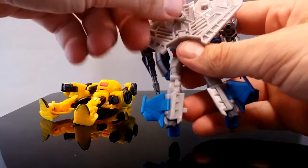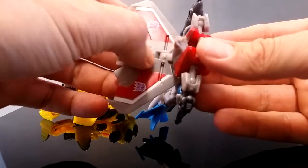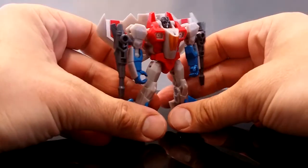One thing I want to mention before I forget is that there's a stress mark forming in the plastic on this pin, so maybe Starscream isn't going to end up being so durable in the long run.